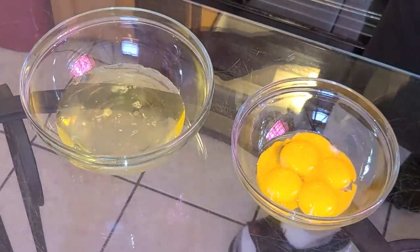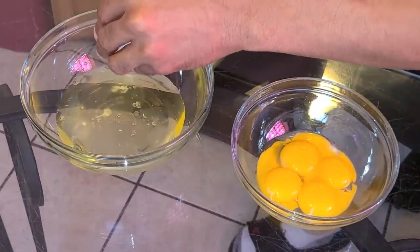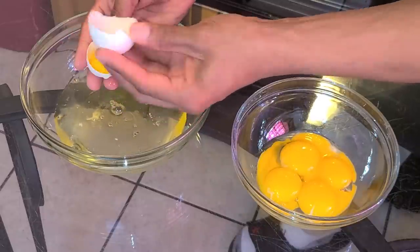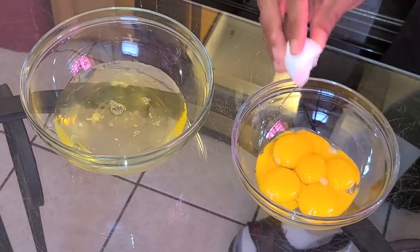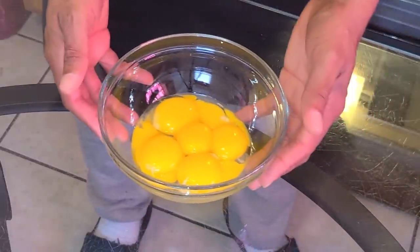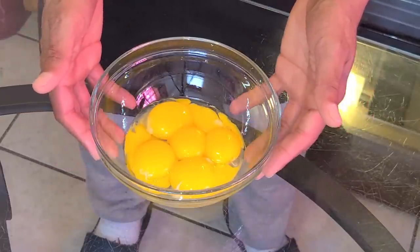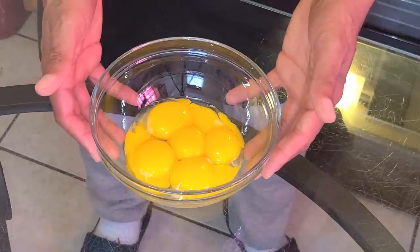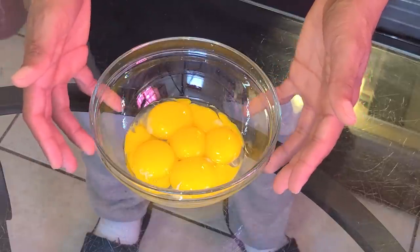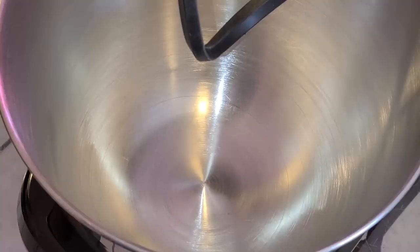Now we're going to separate six large eggs at room temperature. Take the egg whites and place them into one bowl, and take the egg yolks and place them into a separate bowl. Set the egg whites aside because we're going to add those into the cake. The egg yolks can be used to make custard for banana pudding or custard-based ice cream — I have recipes for all of those on YouTube, just search 'Charlie Andrews' ice cream or banana pudding.